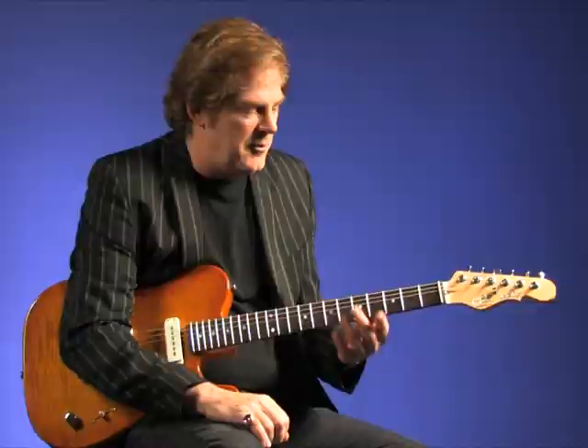A lot of people tell you what they think you should think, and Leo was more like — I'd play a guitar and he'd say, which do you like better, this one or this one? I said I kind of like this one. Why? I think it's a little bit brighter. Why?